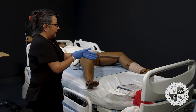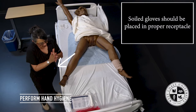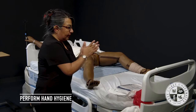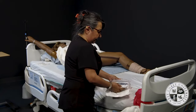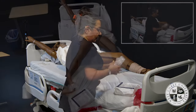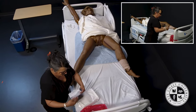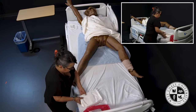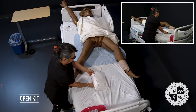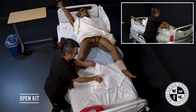I will go ahead and remove these gloves. I wash my hands for 20 to 30 seconds per CDC guideline. I will begin to open up my kit. I'm going to take the first flap away from me, then open to the side.